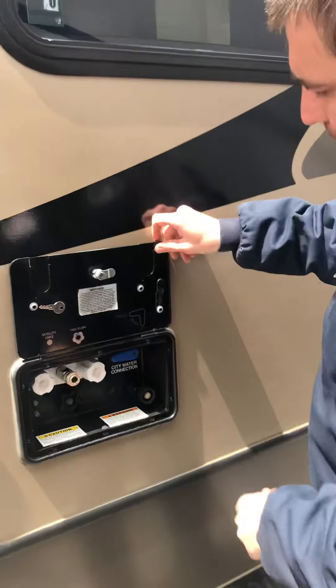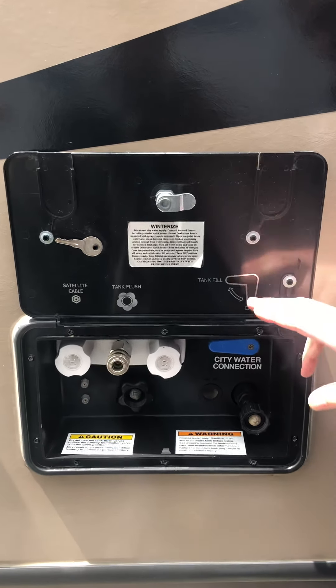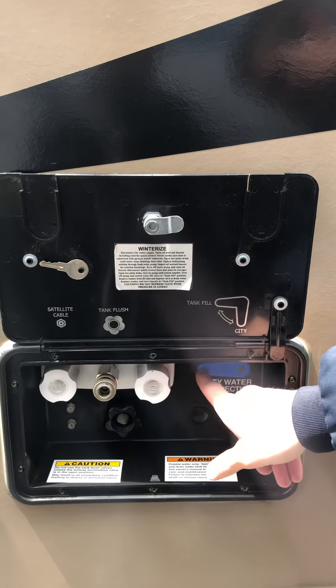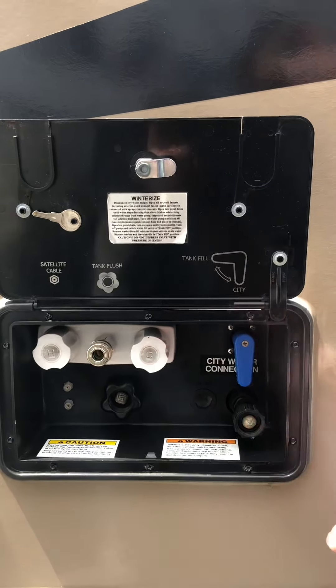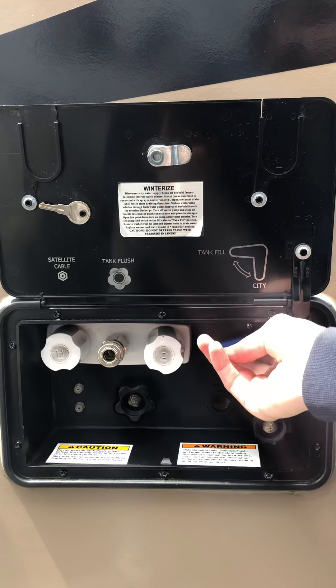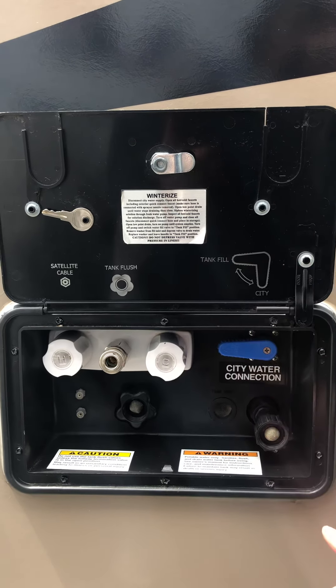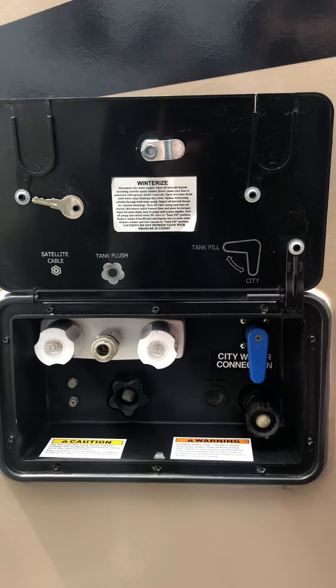Here's going to be your docking station, and this has a little prop here that you can slide down to keep it up. You have tank fill and city fill — that refers to this blue handle here. Right now it's set to tank fill. If you want to use campground water, that's the setting you're going to be in. Anytime you're done filling, say you've filled up your tank and unhooked, turn it down to city so that you can use the water.